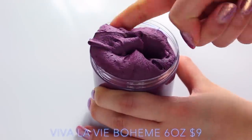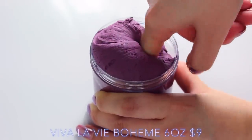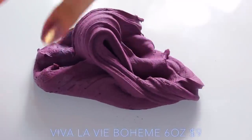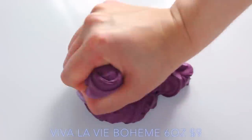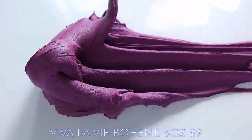Next up we have another slime shop, and I've been dying to try her slime. This one is definitely my favourite she sent — the name is Viva La Vie Boheme, because it's based off the musical Rent. This is a running theme throughout all of her slimes, so she has some from Hamilton later on. This one is just such a gorgeous colour, and I really love how soft it is but also how thick it was. It's a really thick butter slime and it smells just like grape.